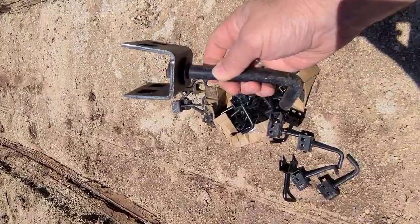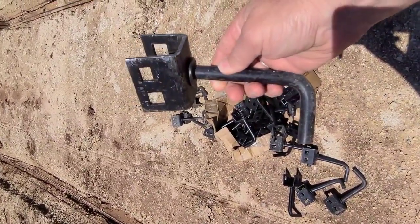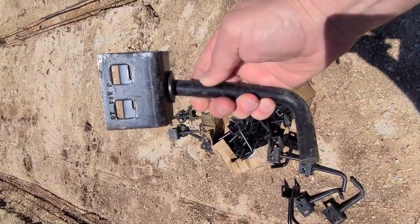These are the J-bolt anchors that go into the ends of the foundation on each side. Those will be tied down and strapped to the home.